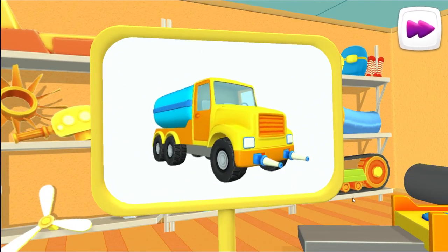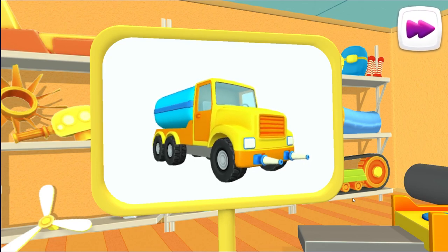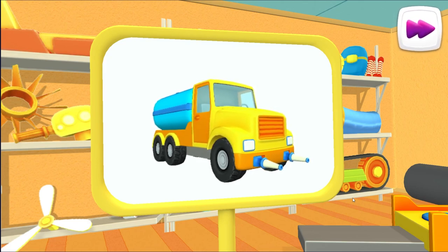Wow! This is a watering truck. It carries a lot of water and can water flowers or wash the streets.